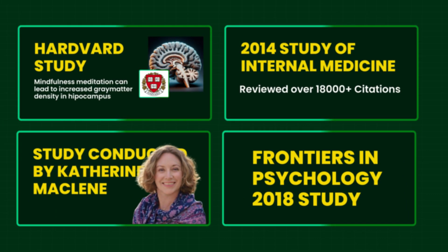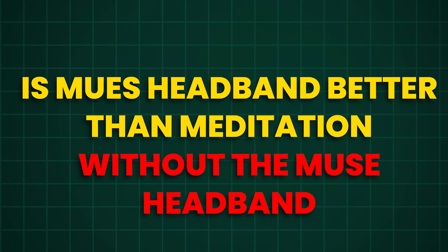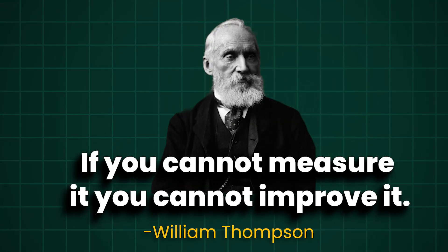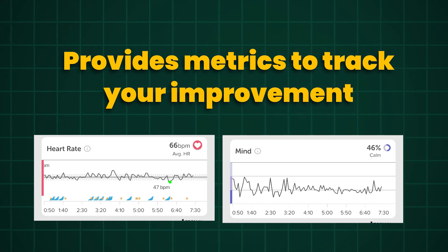So yeah, meditation is good — we know that for sure based on extensive scientific literature. But is the Muse headband better than meditation without it? After meditating for years without any technology, I noticed improved emotional control and concentration, but honestly I don't know to what degree because I was not measuring these things. There's an old quote from William Thompson: 'If you cannot measure it, you cannot improve it.' If you want to continue to get better at something, you have to add quantifiable metrics to track, and the Muse headband gives you those metrics.